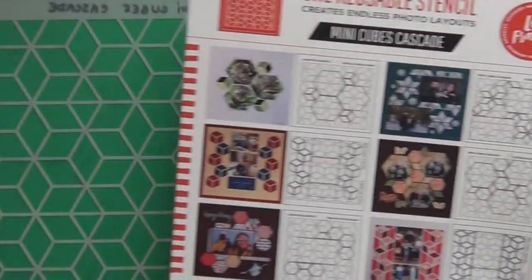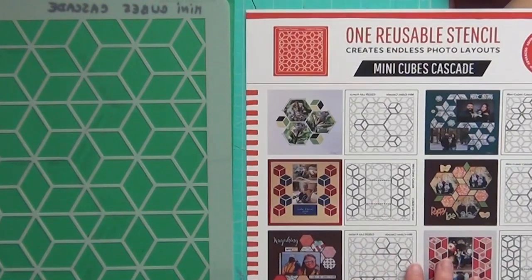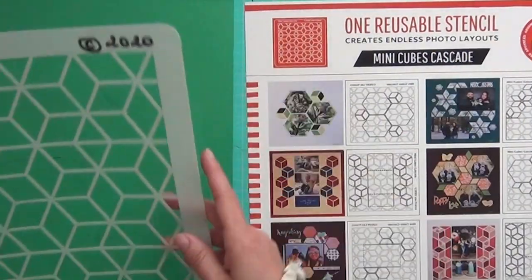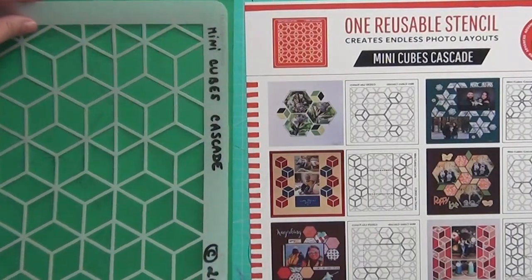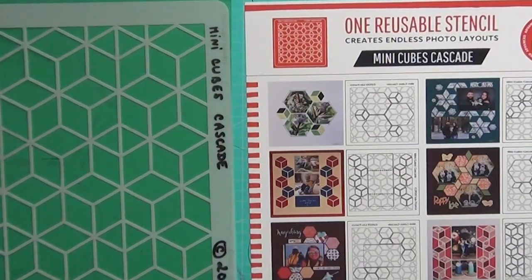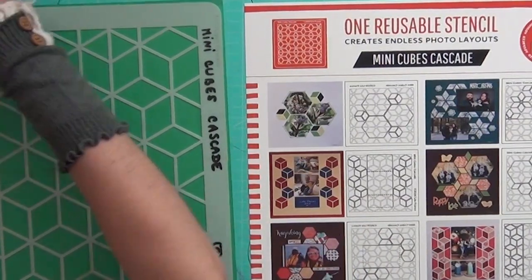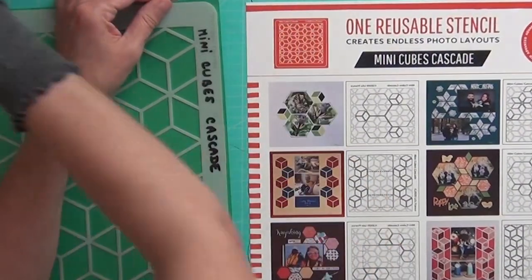If the layout is on the side, I place the stencil in the right direction and position it there. Then I place the clips at the top — not at the bottom, just at the top, and only two. If you want to add more, it's okay.